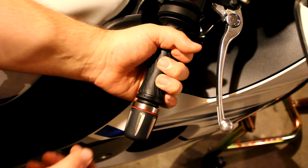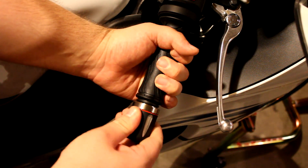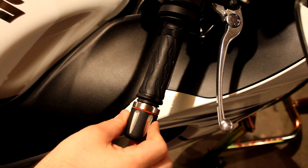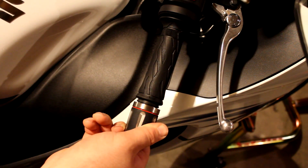One more time. Throttle open. Throttle Meister locked — stays there. Let the Throttle Meister off, and the throttle goes right back into place.